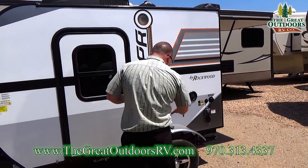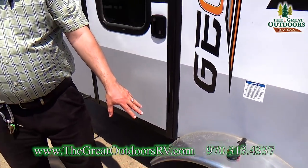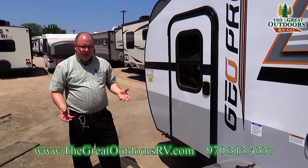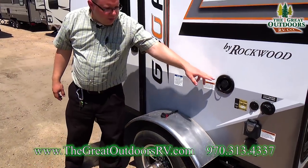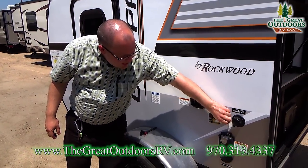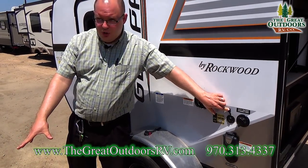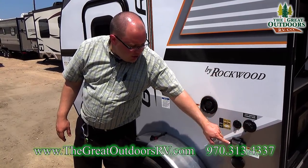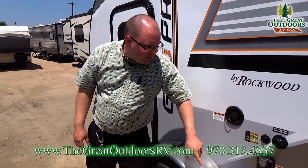Coming down from the roof, you have your tires, wheels, and axles. These are torsion axles with independent suspension from one another, which is a really nice feature on this coach. You also have your water fill right here for your water tank, a quick connect for a solar panel so you can set up a portable solar panel and charge your battery, a city water connection, a 30-amp connection for shore power, and then your cable and satellite inlet.